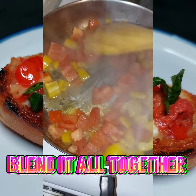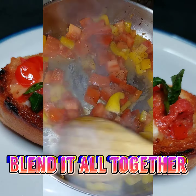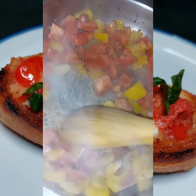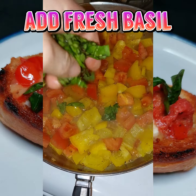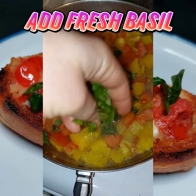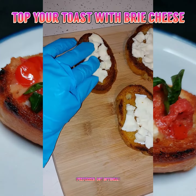Blend it all together and get to mixing. You can always take some of this mixture and put it into a glass mason jar, set it aside for sandwiches or whatever your heart desires. Make sure that you have some fresh basil chopped up, and then just sprinkle some of that on top of your mixture while it's still cooking.